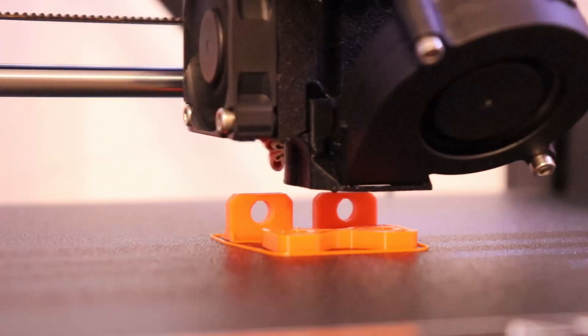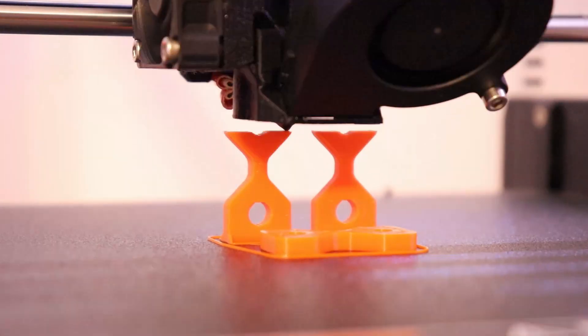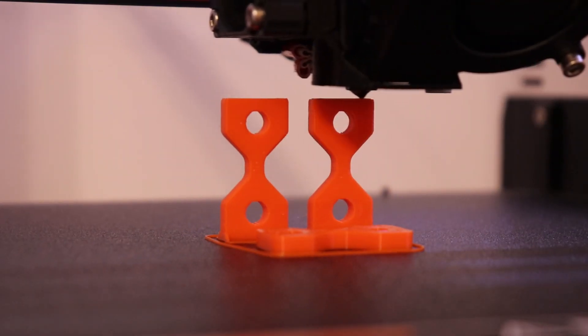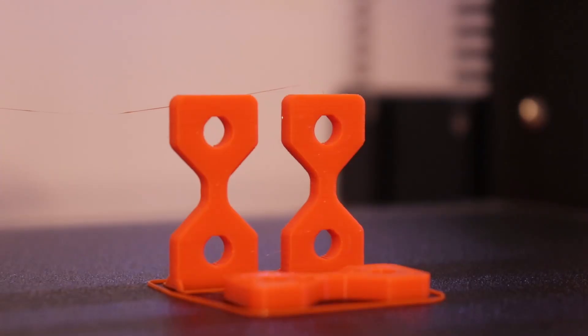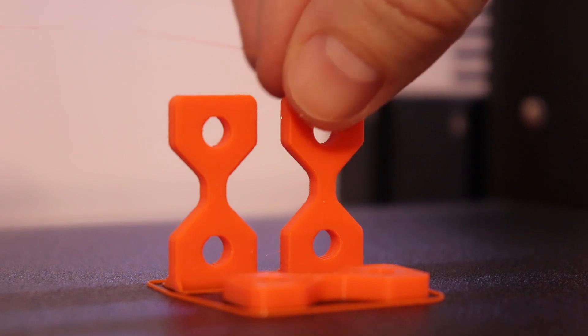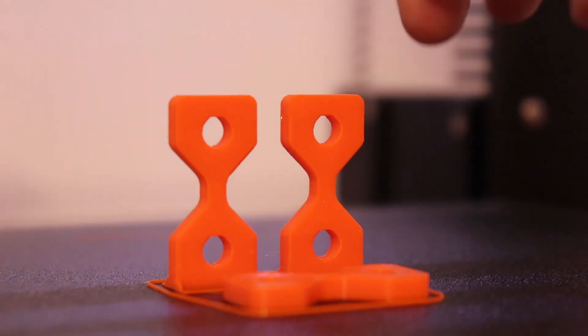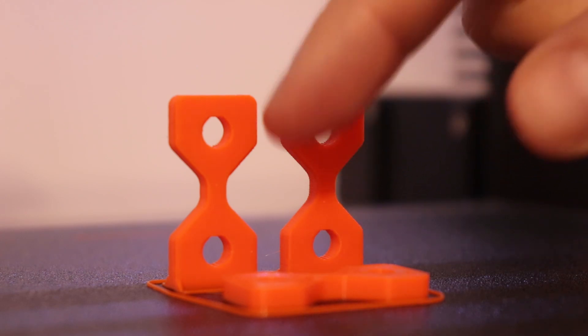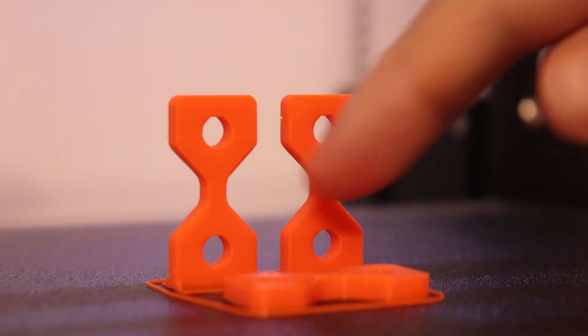I'm using the same G-code as before, but now I can see a huge difference. Printing is finished and there is not even one string except for a tiny one on the last layer. Huge difference — I'm very curious how it will perform on tensile testing to check layer adhesion.